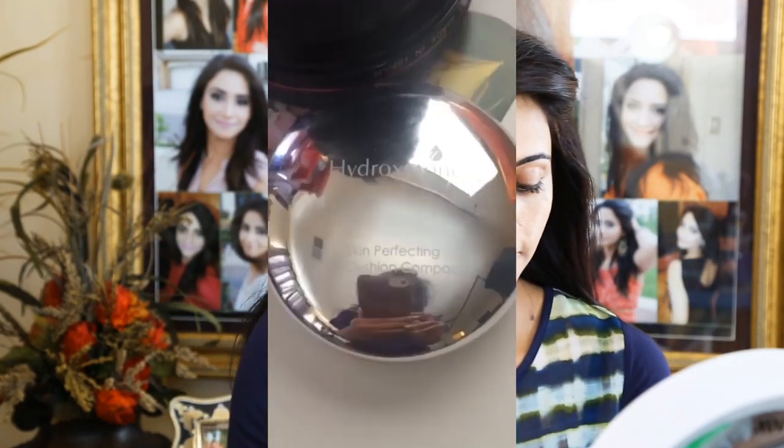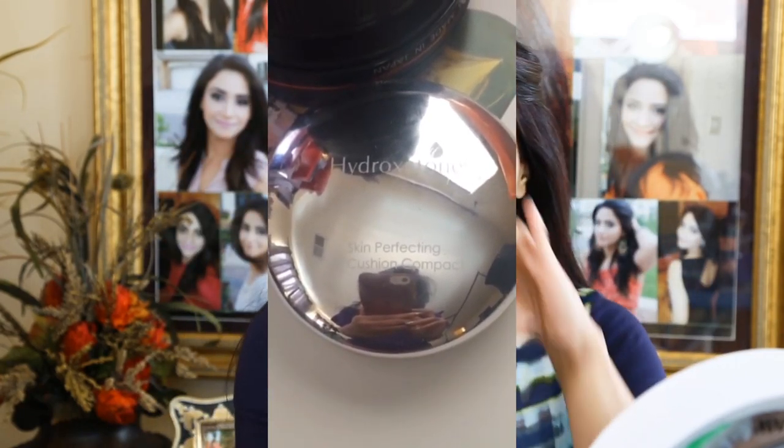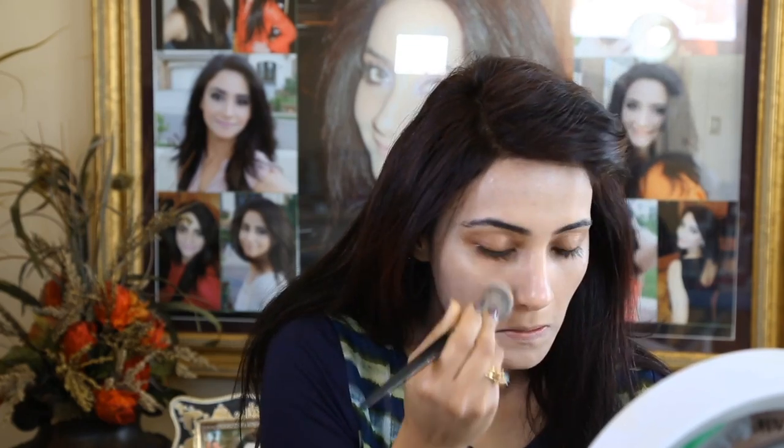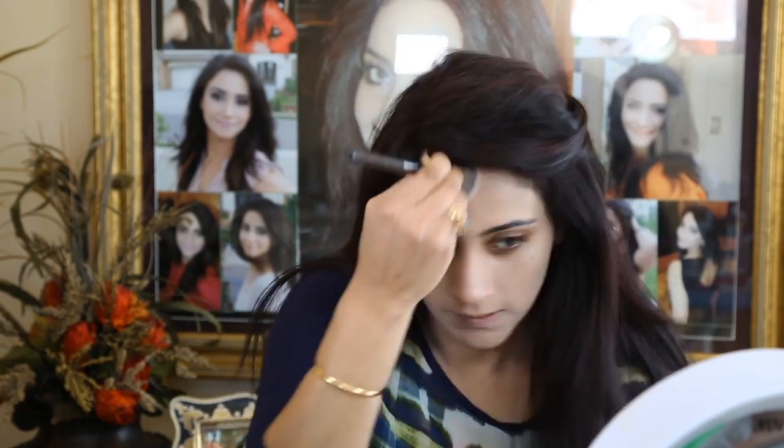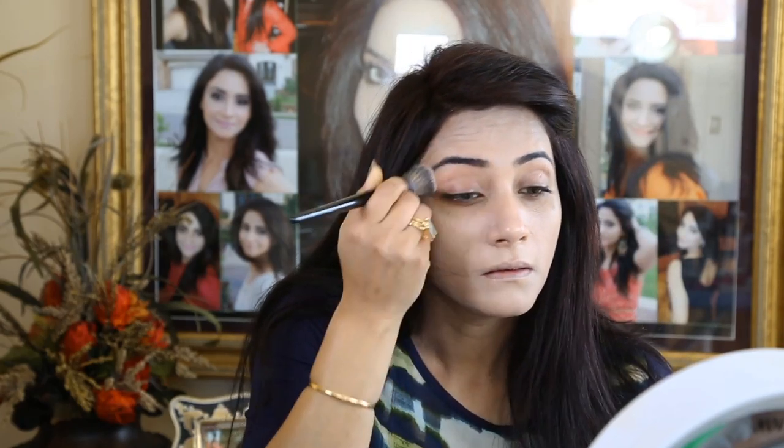Welcome to my no-makeup face. Spraying Smashbox water primer to start things off. Then applying Hydro Axitone air cushion foundation — this is the first time I tried this foundation and I can already tell you this is going to be my new obsession. Such a lightweight foundation, it stays on your face like a dream. Applying this with my Sephora 56 brush, and also on my lips.